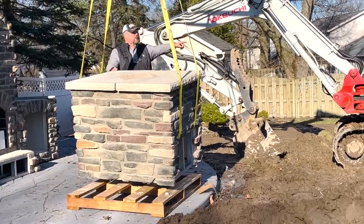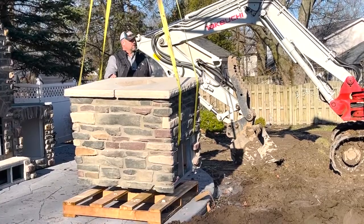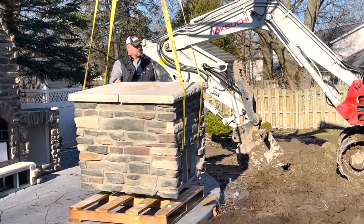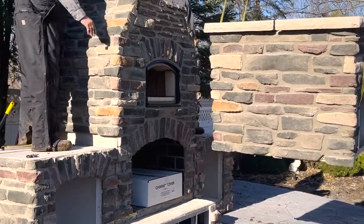One of the great things about Round Grove products is how lightweight they are. We're able to maneuver these with some backyard equipment, such as a backhoe, a forklift, or a bobcat.